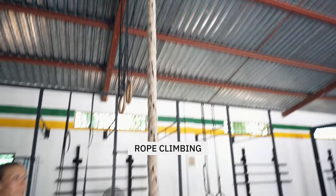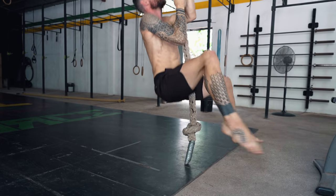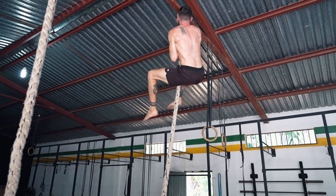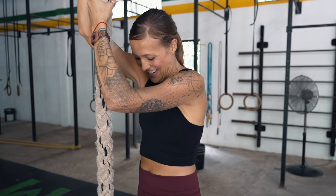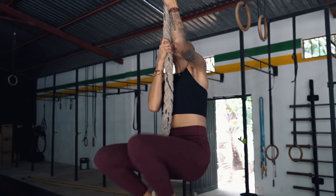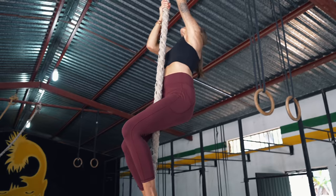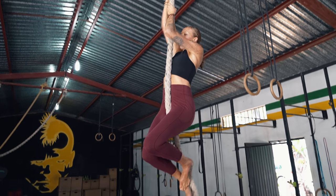Now we're headed to the ropes where you can climb up overhead. Bri is going to demonstrate. You can do this using the legs, which we'll show, or as a progression without using the legs — only hands climbing up. To start you can begin standing, but for more challenge you sit on the floor, hold the rope, and climb up from the floor — just like a hard bouldering route where you start seated. Really nice full body pulling, great for grips, forearms, shoulders, and back, plus coordination.